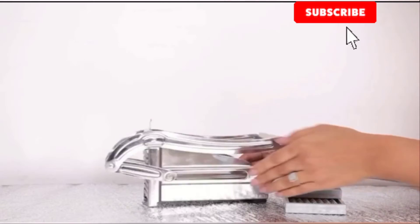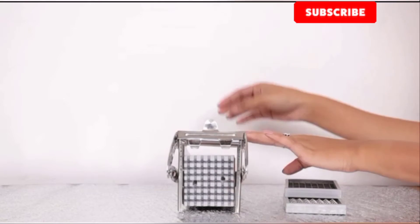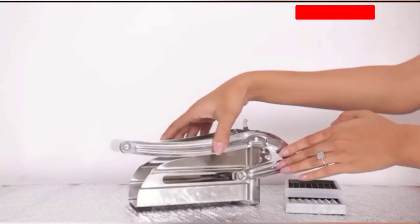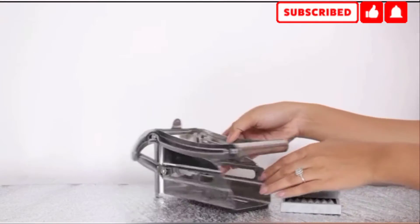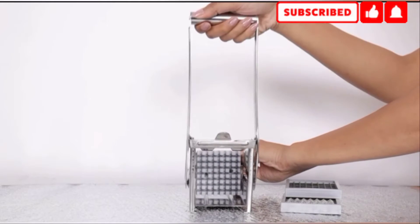Made of premium stainless steel, this gypser is both rust free and very durable. The machine is fairly easy to use. All you need to do is pop a whole clean potato in the bracket and use the lever pull in one go. You get beautifully cut veggies from the other slot which are then ready to be fried.